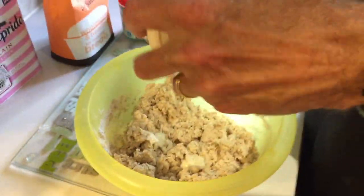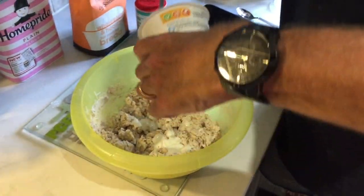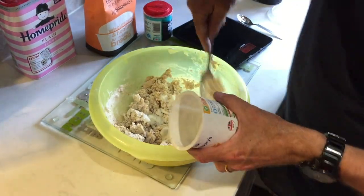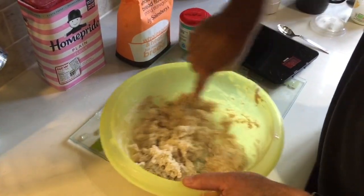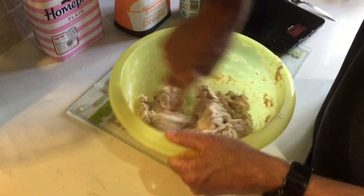Get the rest of that buttermilk in. Given that the buttermilk costs about 80p, with the other ingredients — the flour and the soda — it probably comes to about a pound to make, so it's very, very cheap. Just mix that up a little.